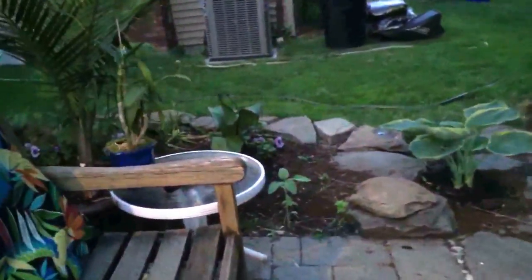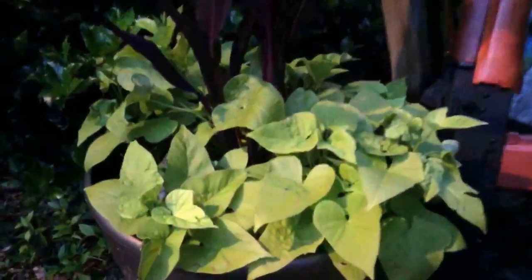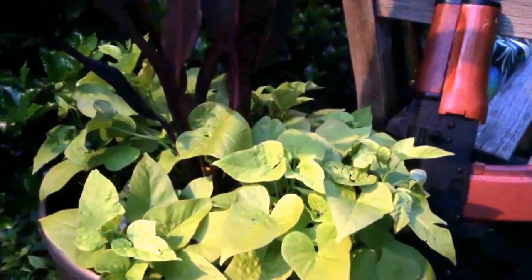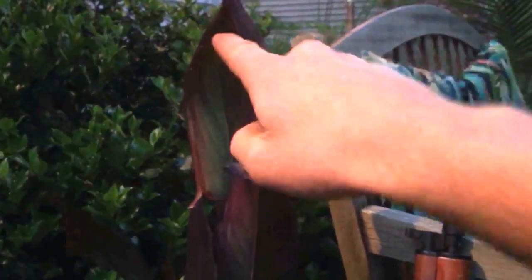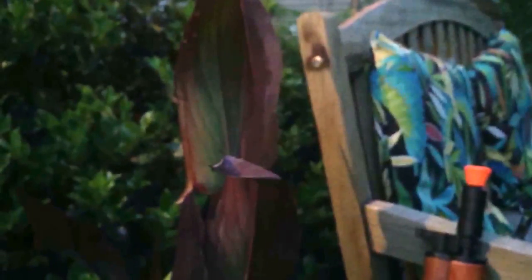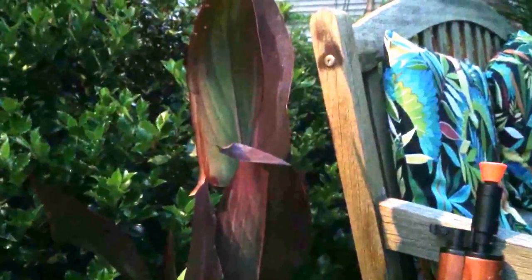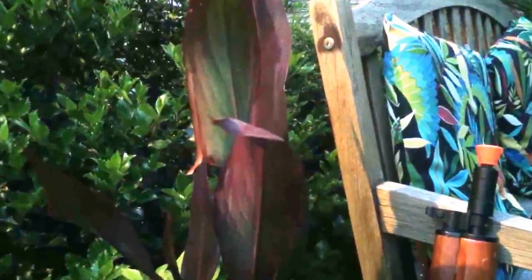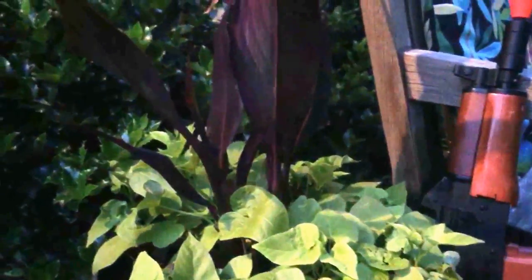This is an Ipomoea — sweet potato vine — the chartreuse type. There are also those same petunias in this planter, but the sweet potato vine is so vigorous it kind of choked them out. The canna is Canna 'Intrigue.' Like all the hardy tropicals in pots — like the Cleopatra canna — I let the frost hit it to kill it back to the bulb and then stick it in the basement for the winter.